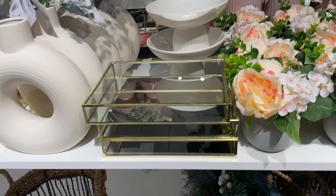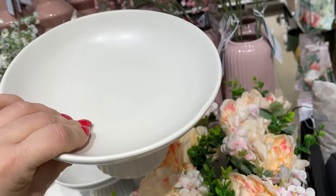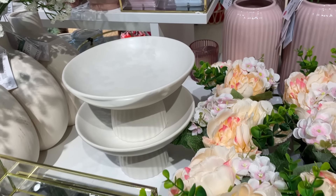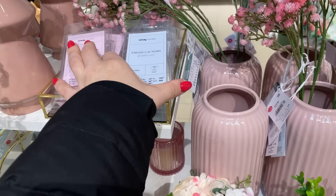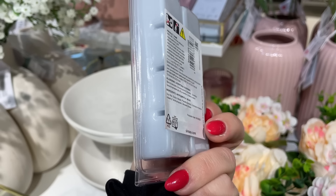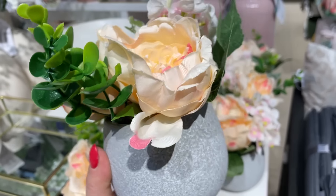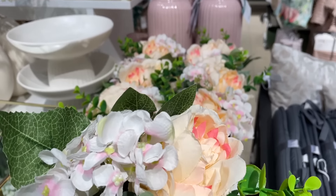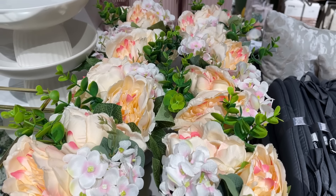Tutaj mamy kolejne kwiatuszki i piękny stojaczek — 26 zł, miska na takiej podstawie. Bardzo ładnie to wyglądało, myślę że się zarówno przyda i w salonie, i przy toaletce, i w kuchni. No i mamy też woski o zapachu świeżych kwiatów — koszt 8 zł za 8 kostek, bardzo fajna cena. A tutaj oczywiście mamy piwonie. I takie sztuczne bukieciki — koszt 16 zł, z doniczką taką kamienną i bukiecikiem kwiatów na wiosnę.